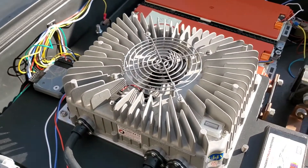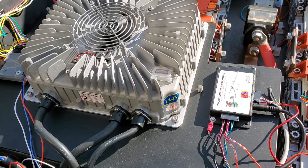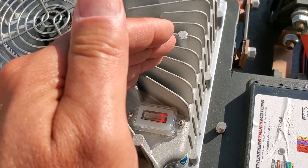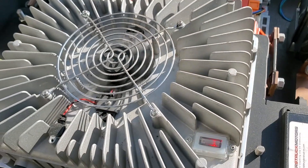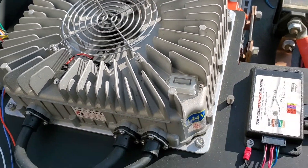Plug it in again — hear the big click. It's on. This is red. Flashing red is okay — I think red means open loop. It's good.